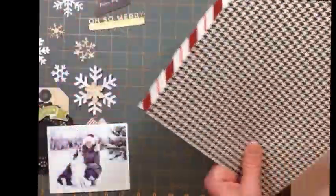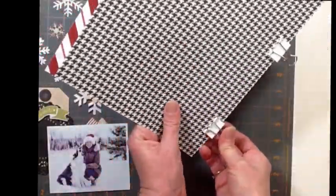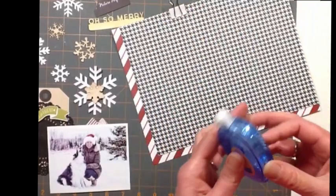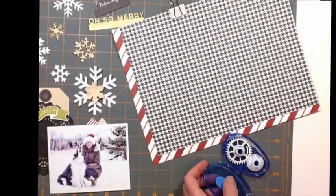Hi everybody, I'm back with another 8.5x11 layout. For this one I used the Scraptastic Club Kit - it's the most wonderful time of the year. I used the kit and the add-on.